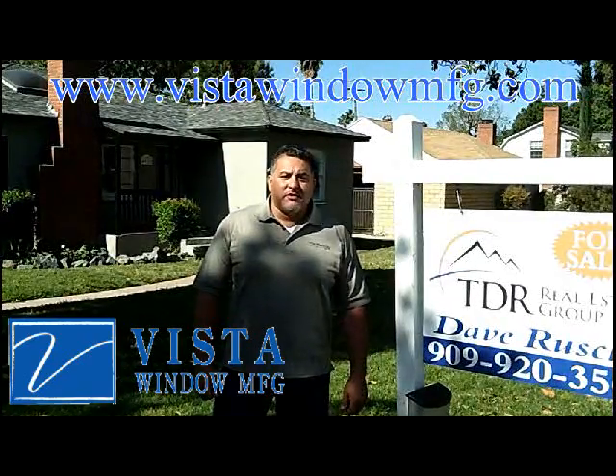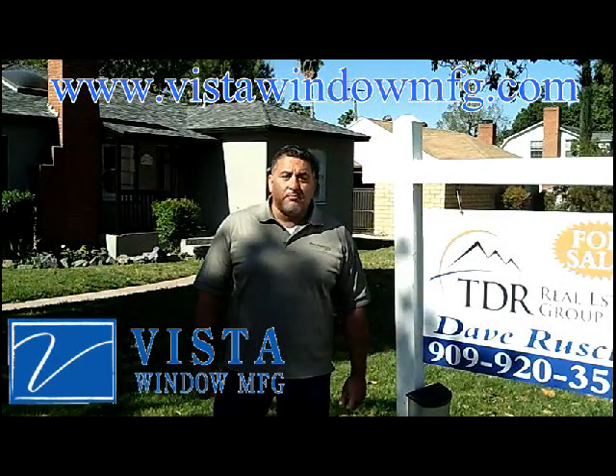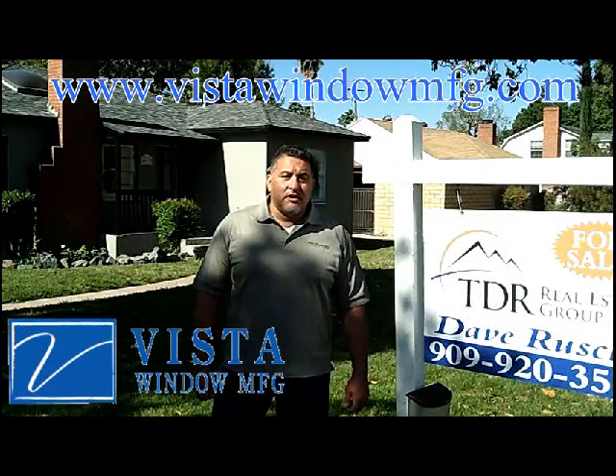Good morning, my name is Philip Rodriguez and I'm here with Vista Window Manufacturing. I am here with one of my clients, TDR Real Estate Group, at one of their properties. They're an investor group that purchases homes throughout the San Gabriel Valley as well as in the Inland Empire.